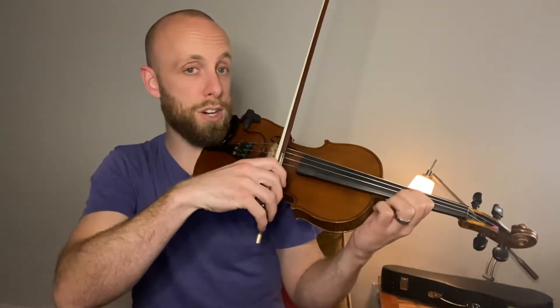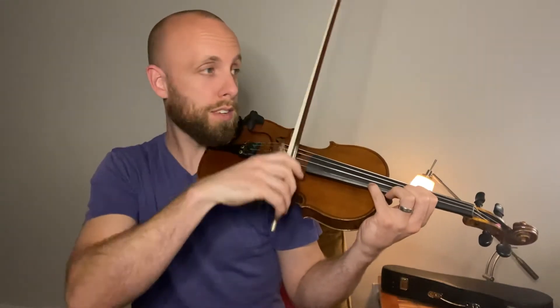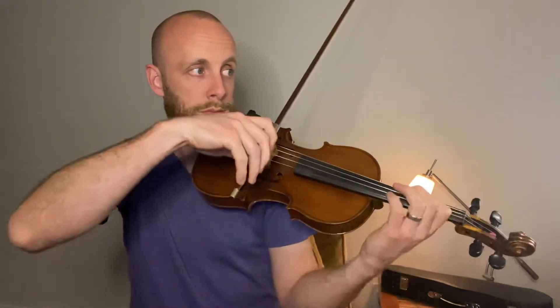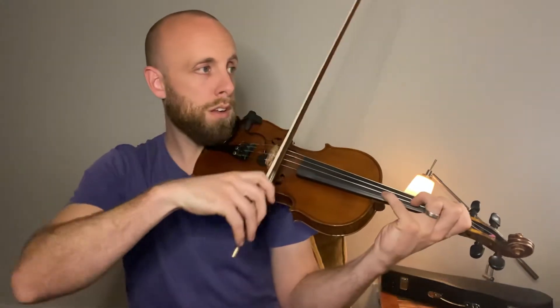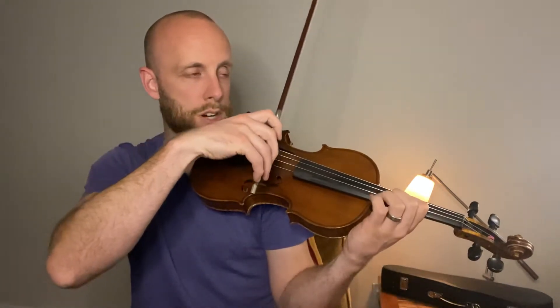Find your D-sharp and then play with octaves. Same fingering as before. And then octaves. Find your D-sharp.